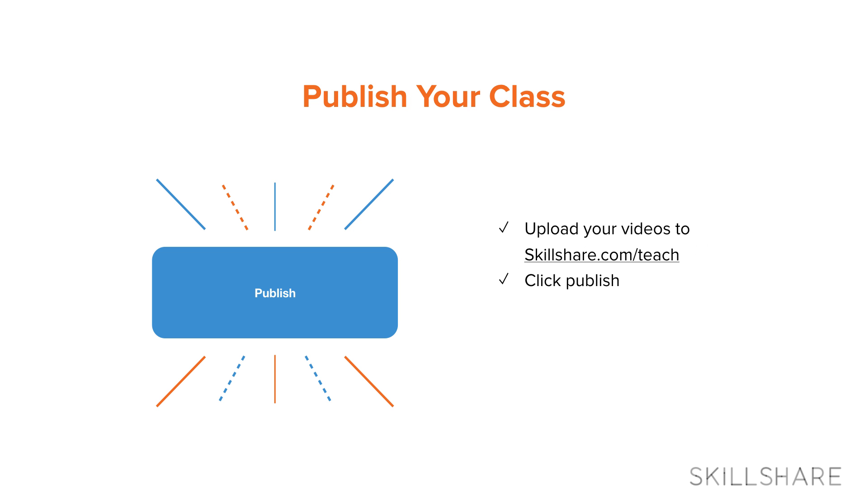And just like that you're ready to post your first class on Skillshare. So go ahead and dive in, have fun, and make your first screencast on Skillshare. I promise that it's actually that easy, and if you need any help along the way be sure to check out the teacher handbook for tips and tricks.